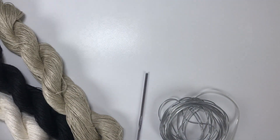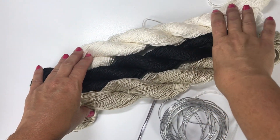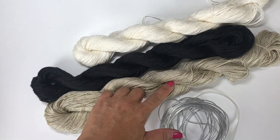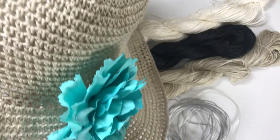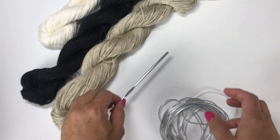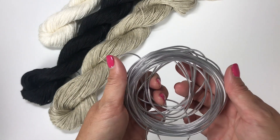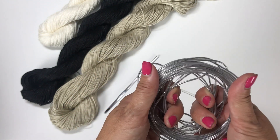To make the hat we'll be using Be So Fresh yarn, which is a 100% linen sport weight yarn. It comes in colorways foam, knight, and sand dollar. The Jenny hat uses sand dollar. We're also going to be using a size F5 or 3.75mm crochet hook.